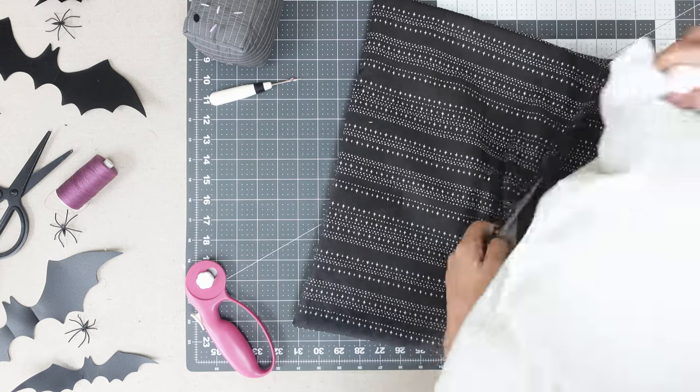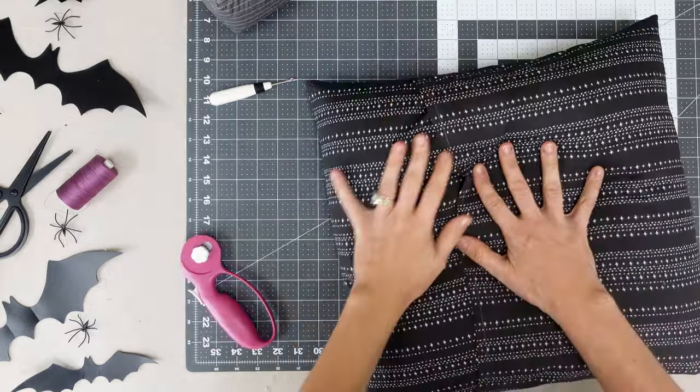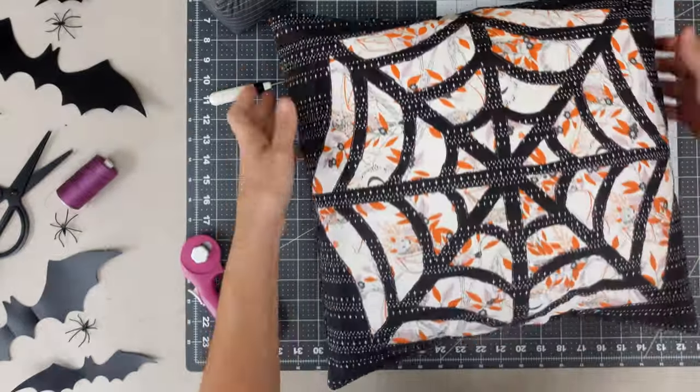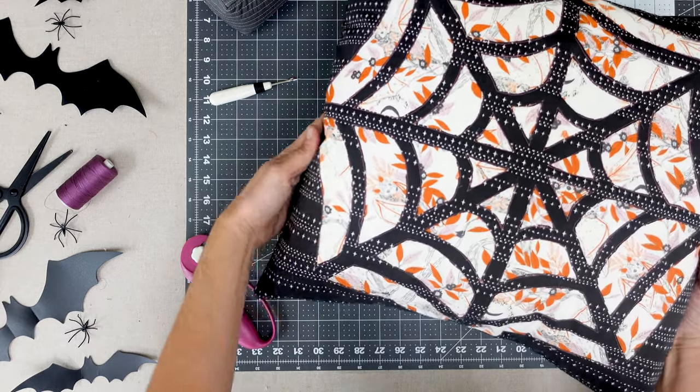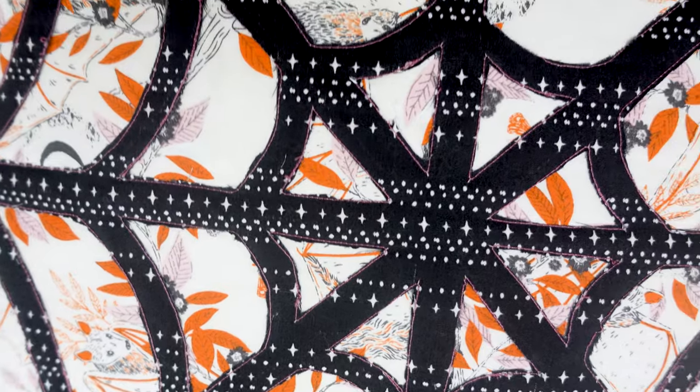Stuff with an 18-inch pillow form and you're all done. I hope you enjoyed this spooktacular tutorial. And until next time, happy sewing.